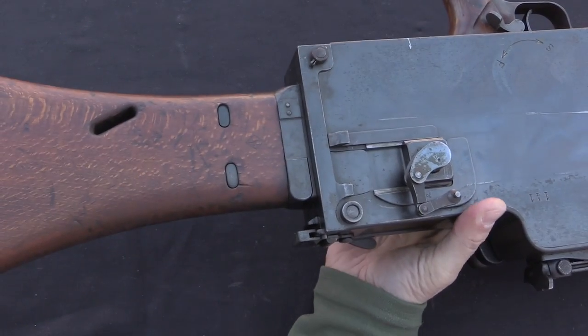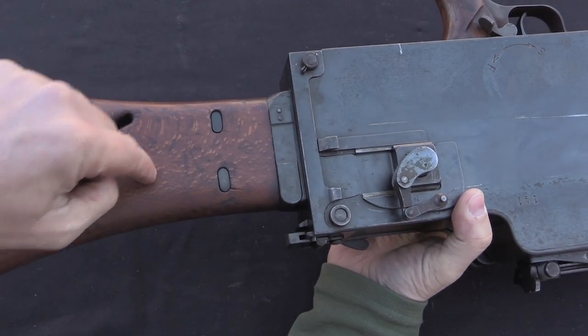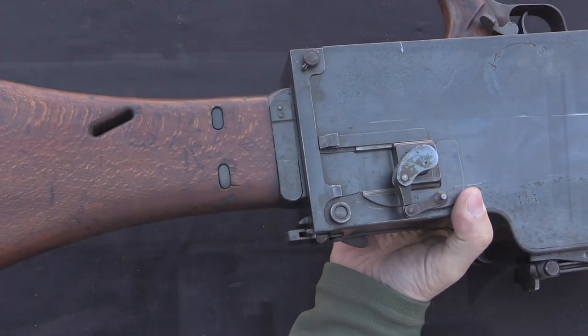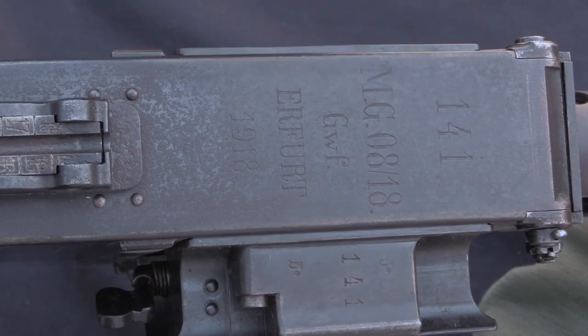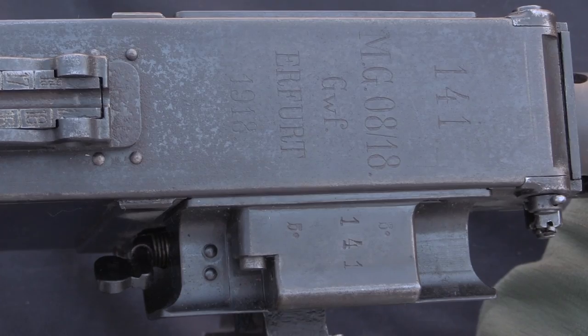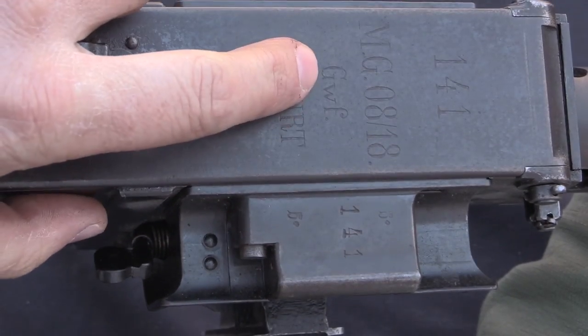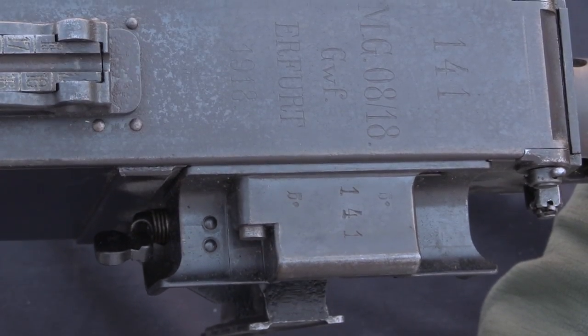On the 08-15s you had a much smaller socket on the back, and the stock was screwed directly into the rear receiver plate. Here are our top cover markings — serial number 141, and that's repeated on basically all of the parts, as you would expect on one of these. MG 08-18, manufactured by Gewehr Fabrik Erfurt, the Erfurt Arsenal, in 1918.